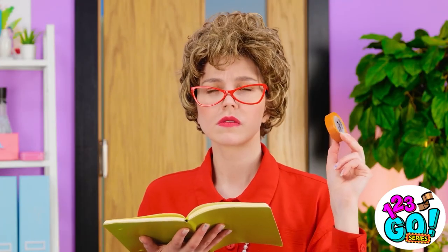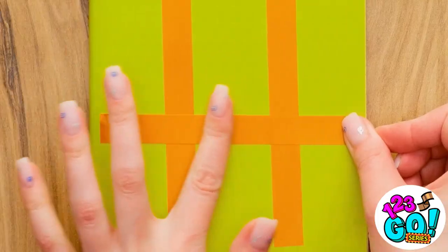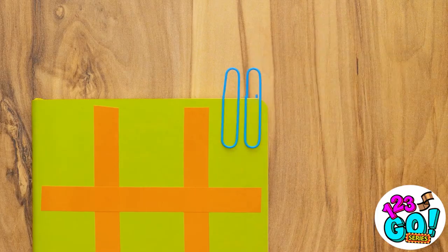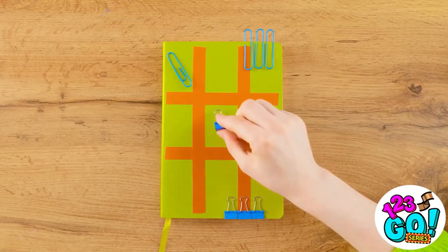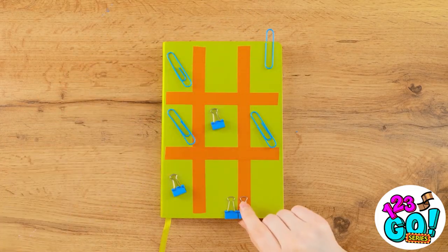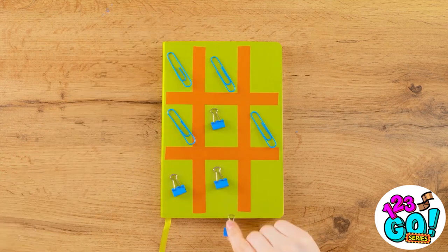Wanna play? Grab a pencil and let's play! I'll lay a strip of tape over the notebook, put another strip beside it, then two horizontal strips. Now I need some paper clips and these binder clips. I'll start — it's your turn. Oh, this is fun! Nice try. Good block. This is getting tense. Not this time. Yes! I won! Act cool — he suspects nothing.